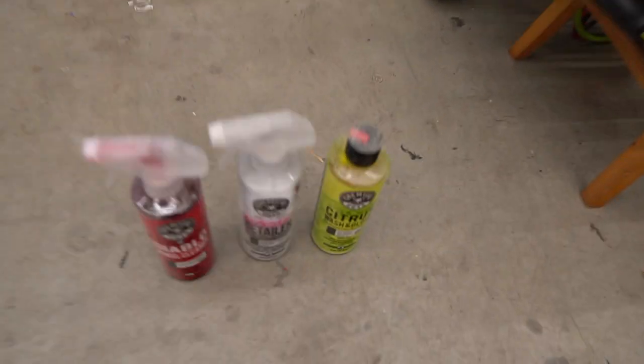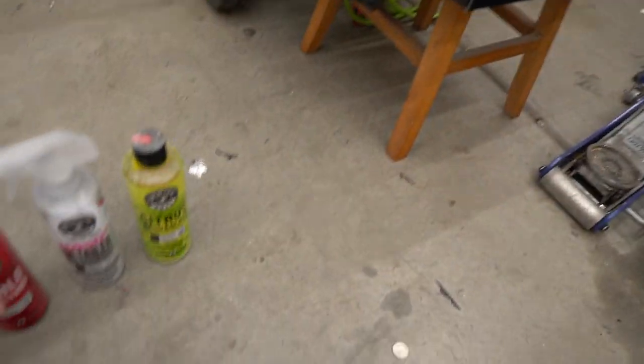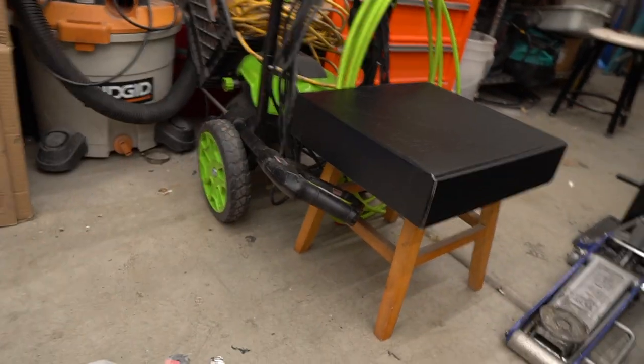Hey guys, here's the plan. I'm going to play a little joke on Tristan. So when he opens this box — which has the real present in it — he's going to find Diablo wheel cleaner, wrap detailer, and citrus wash and gloss. I'm going to hide the real contents and tell him I couldn't get what he wanted.